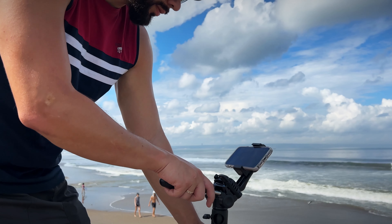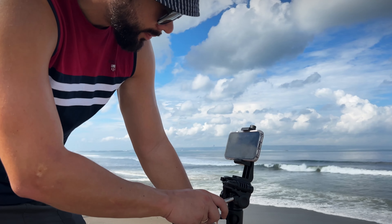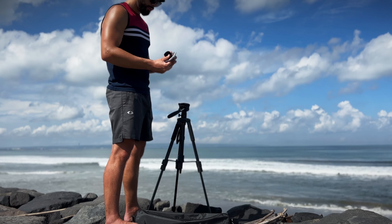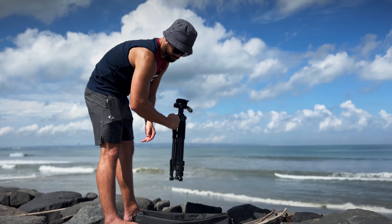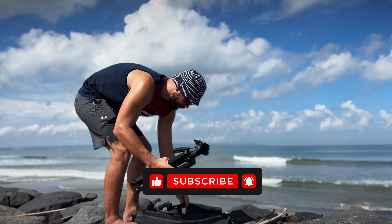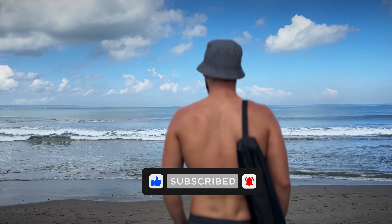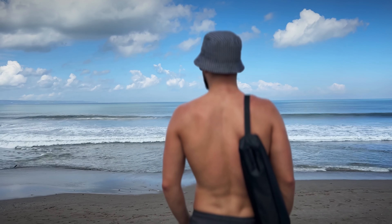Now friends, this video comes to an end and I would like to thank you so much for joining me today in exploring the Tripod M1 by Zumei. I hope you found this review helpful and informative. If you have any questions or experiences to share, please leave a comment below — I will answer all comments. Don't forget to like, subscribe, and leave a comment to let me know what you think. Thanks for watching and see you in the next video!